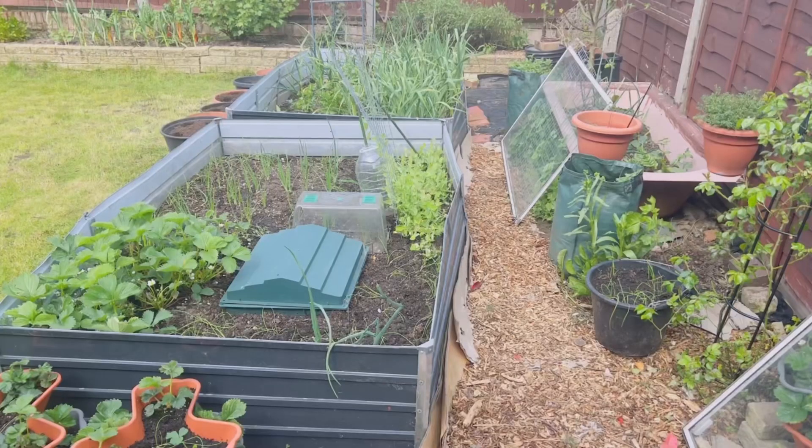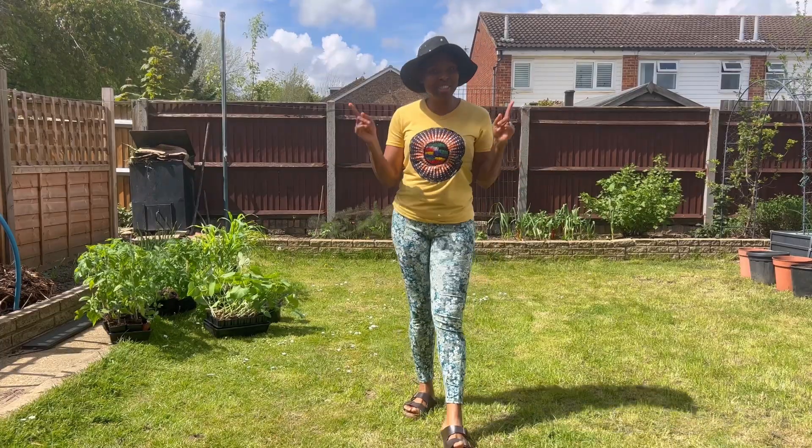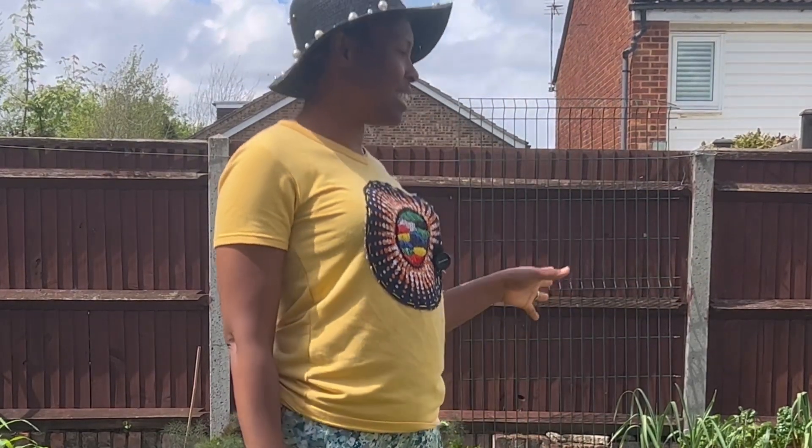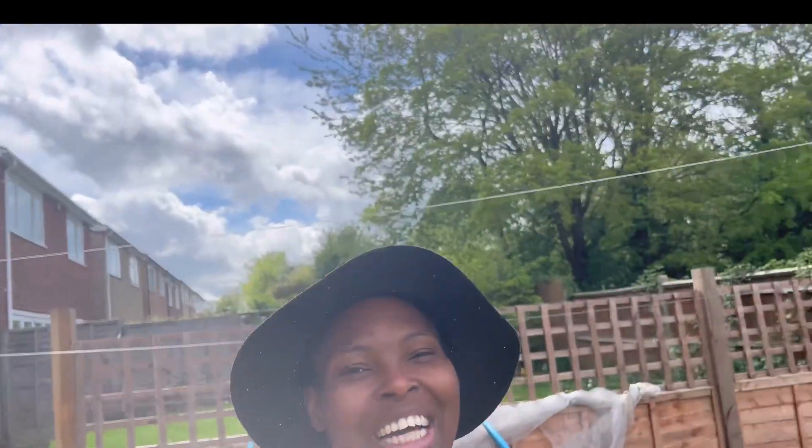Hi everyone and welcome to my backyard garden. Thank you so much for clicking in. If this is your first time seeing this face, my name is Mecca. I live in the south of England. I grow most of my vegetables on my allotment, but this is my home kitchen garden. Come with me and I'll show you what exactly I'm growing here at this time of the year.